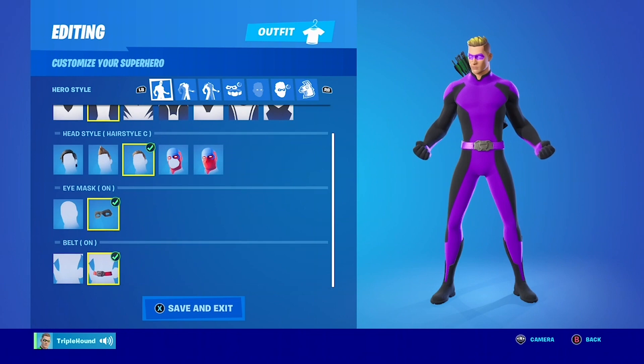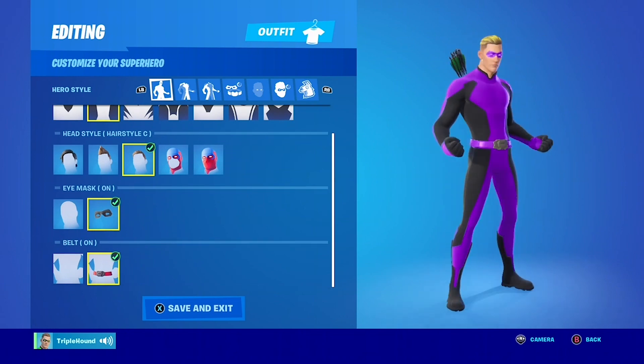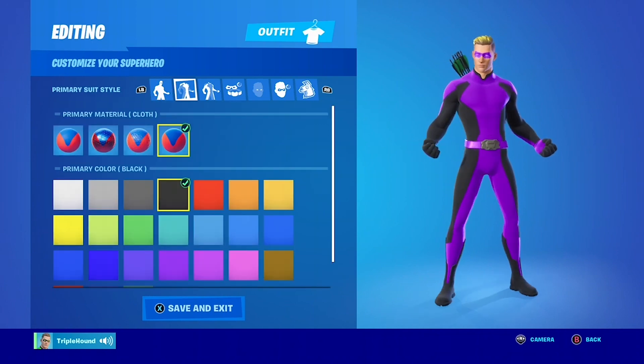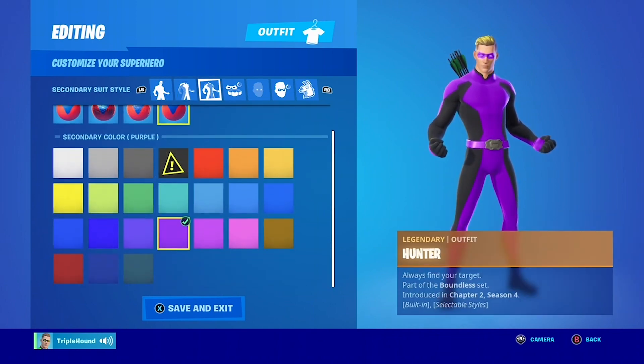Suit pattern: Victorious. Hairstyle C. Eye mask on and belt on. FYI, you need the Hunter skin. Primary material is cloth, and you want to make it black. The second material is also cloth, and you want to make that purple.